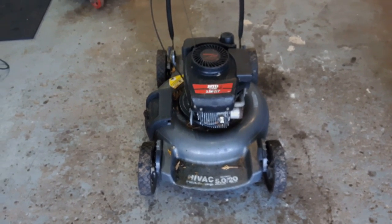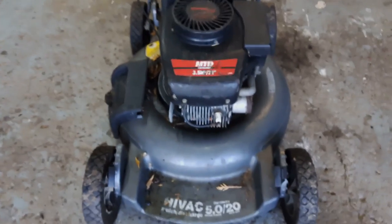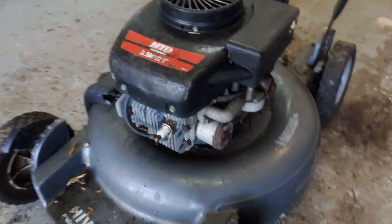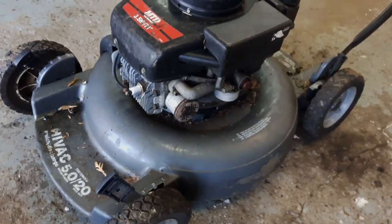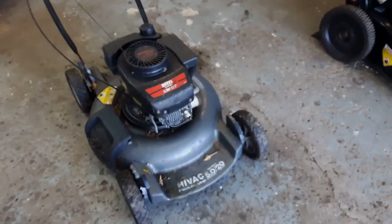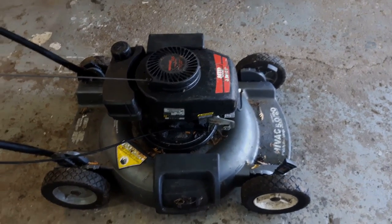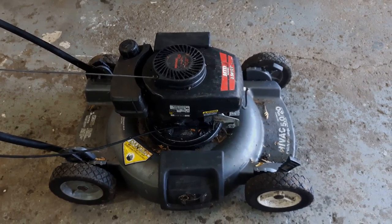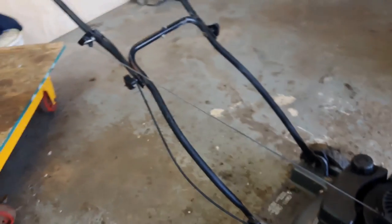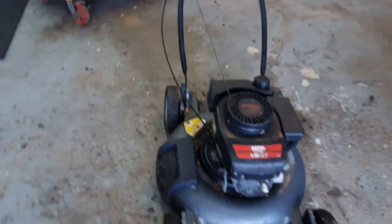How's everyone doing today? The next project on the go is this MTD 21 inch 3.5 horsepower Tecumseh engine push mower. I got this last fall from a guy who had a bunch, and I don't know anything about it. The deck is in really nice shape, so we're going to sort through this and see if we can't get this guy running and save another one from the landfill.